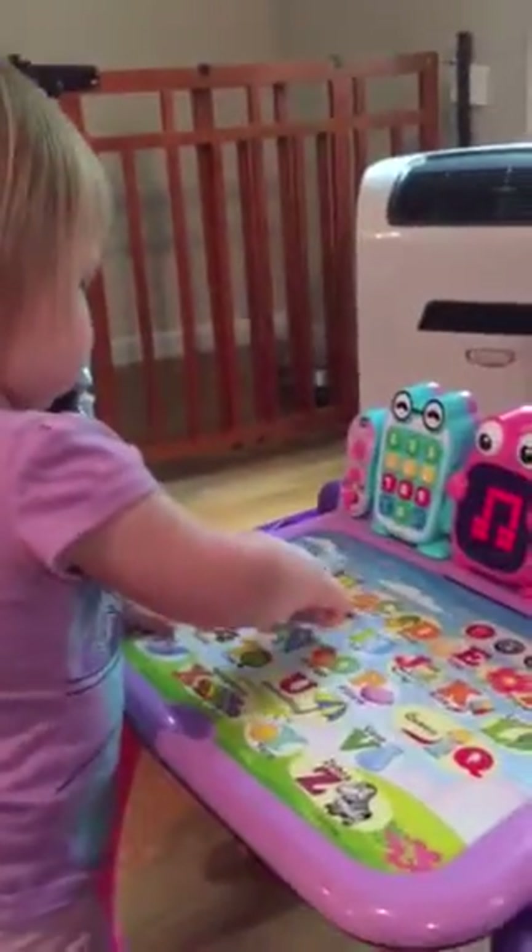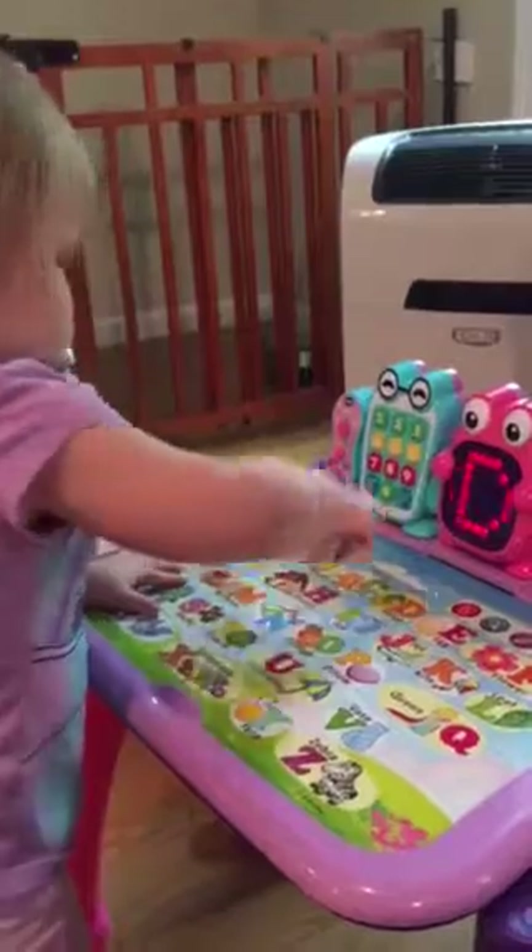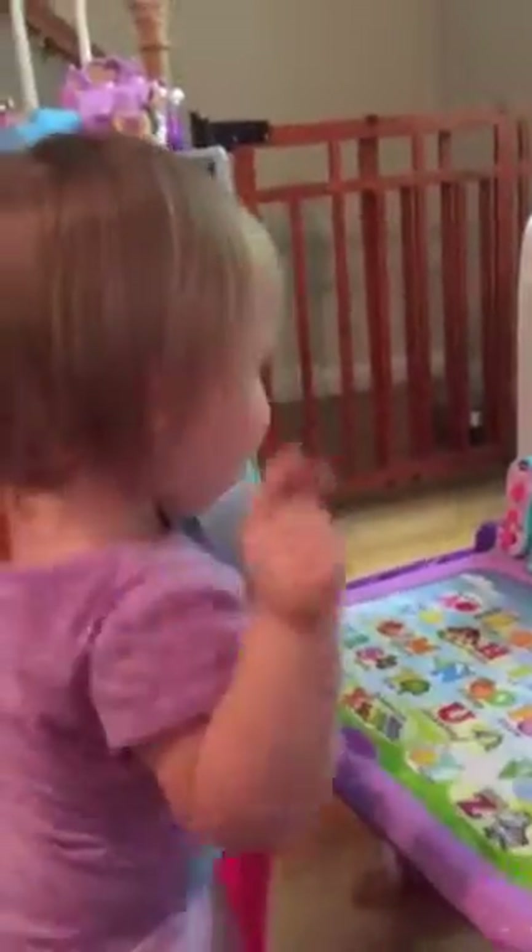Alphabet song. There we go. How about an alphabet song? A, B, C, D, E, F, G, H, I, J, K, L, M, N, P.